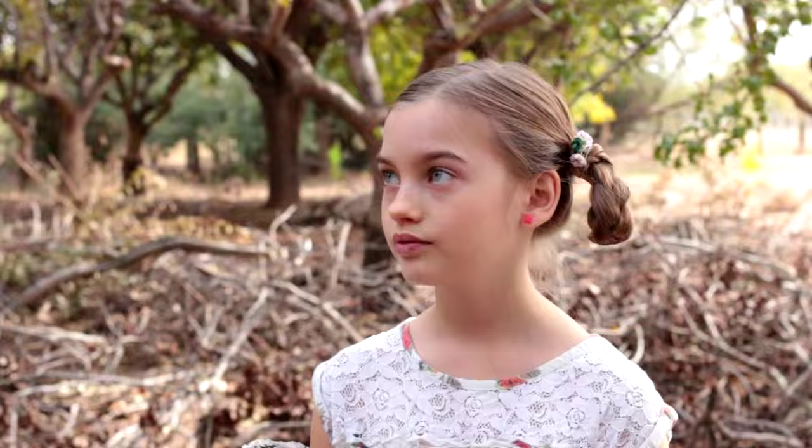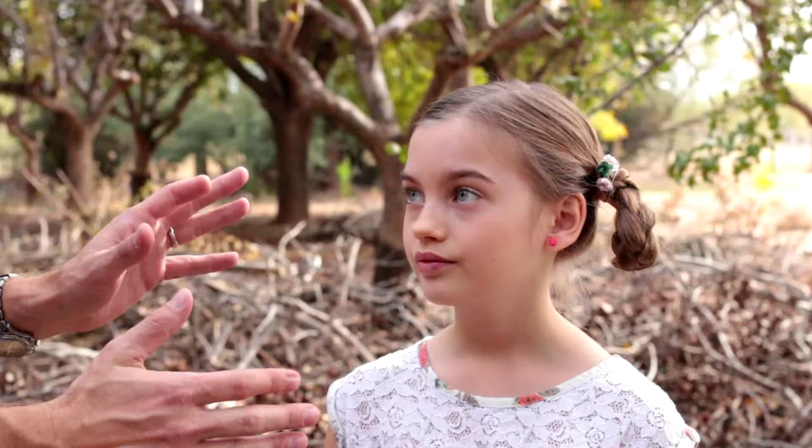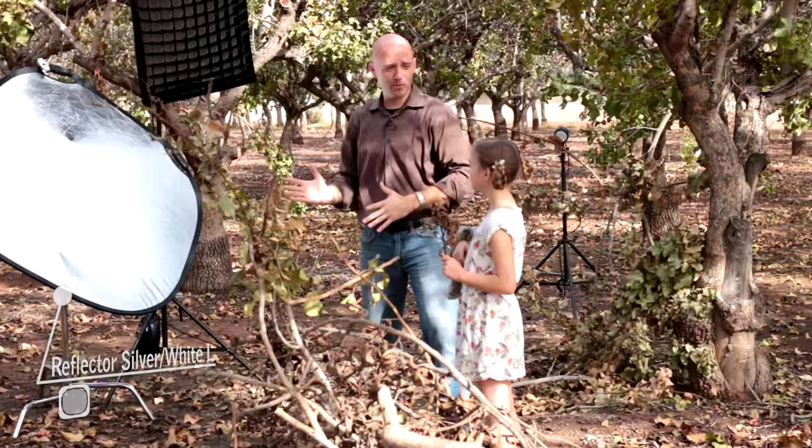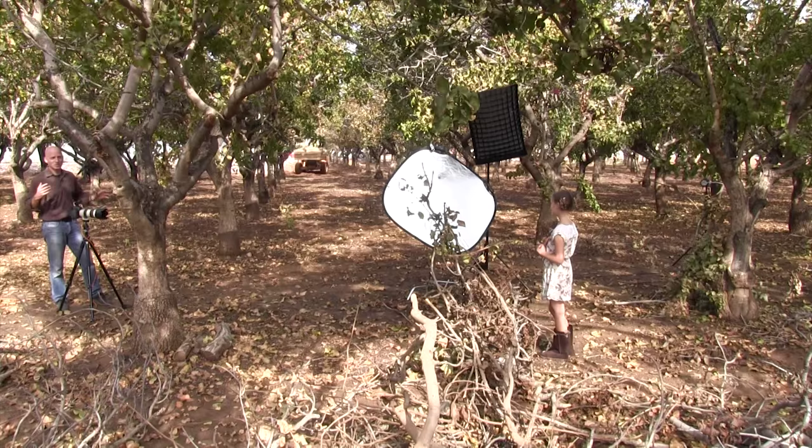In order to do the ambient shot, we're using the sun, which is coming from this direction — it's raking across Chloe, hitting this reflector, and coming back. This is a silver reflector, so we get the most bang for our buck. It's going to come forward and just kind of fill in her shadows and give her some light in the eyes.